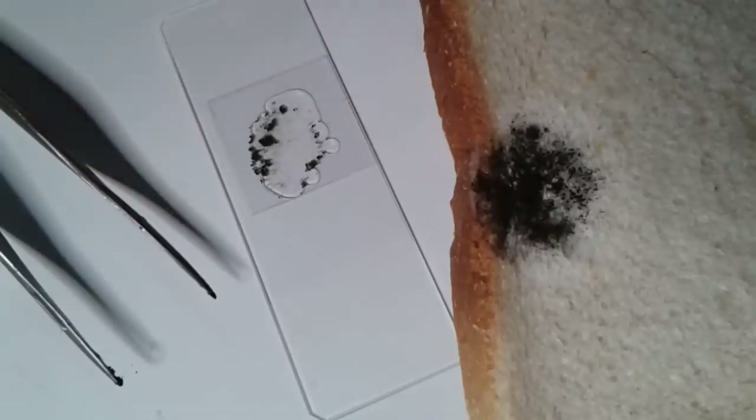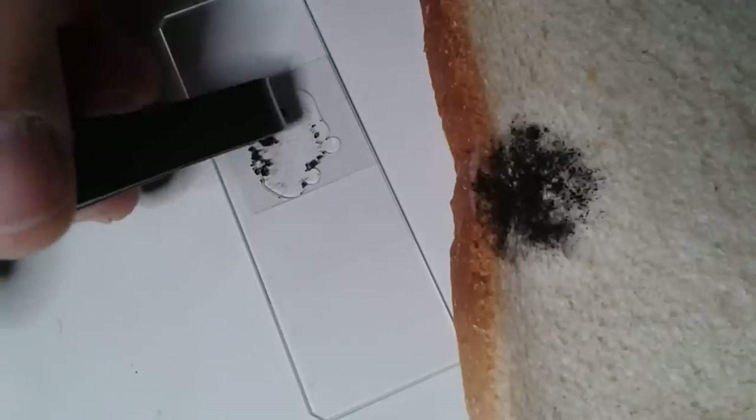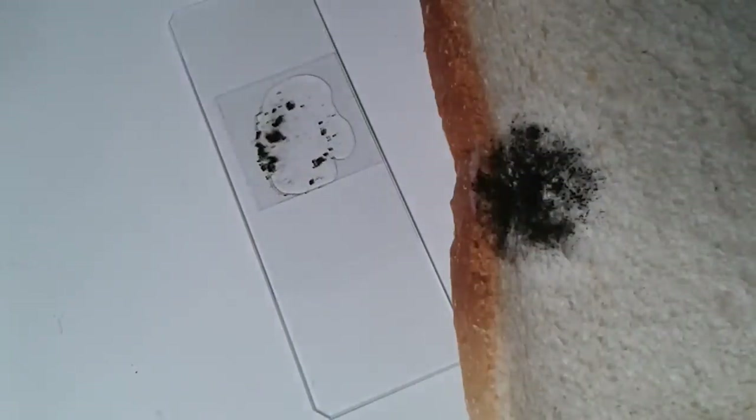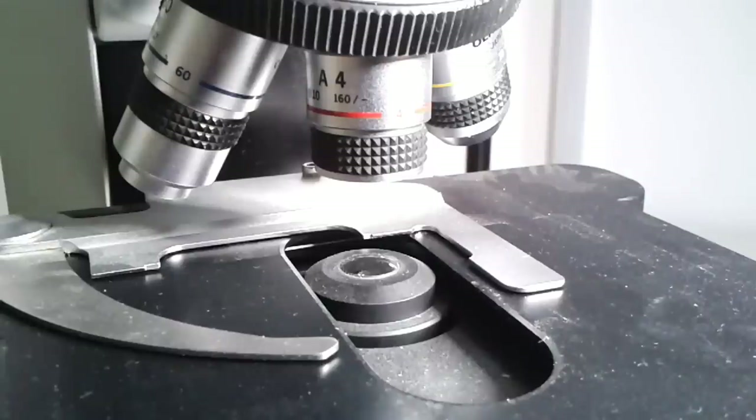The cover glass goes on top. Because the sporangia and fungus were a little thick, the water didn't spread quite well and it wasn't very flat, so I simply pressed it flat a little bit — and that's basically all the preparation needed.